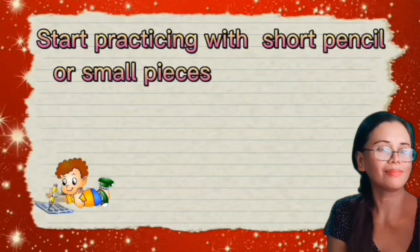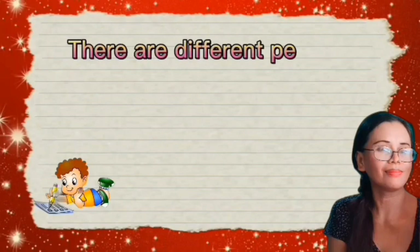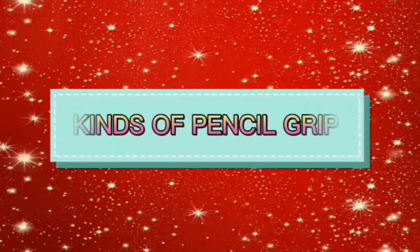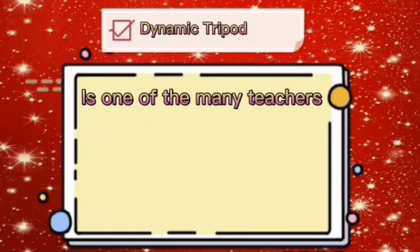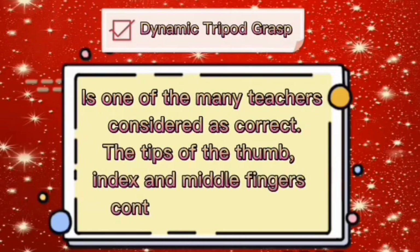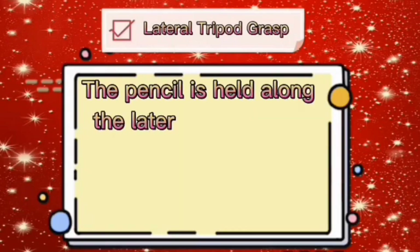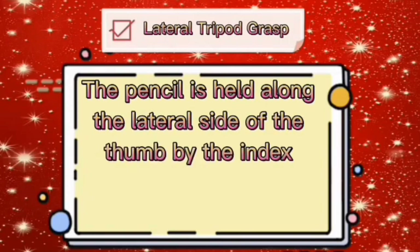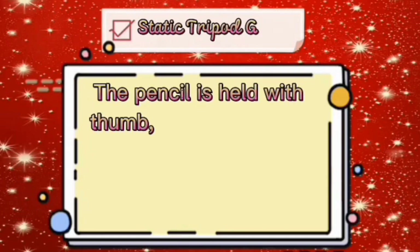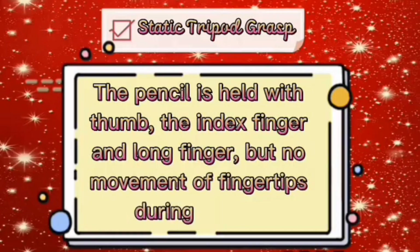The non-writing hand should be on the table to stabilize the paper. Teach the kid not to grip the pencil too tightly, to avoid unnecessary pain or pressure on their fingers, hand, and shoulder muscles. Start practicing with short pencils or small pieces of writing tools like chalk and crayons. Types of pencil grip include: Dynamic Tripod Grasp — the tips of the thumb, index, and middle fingers control the pencil; Lateral Tripod Grasp — the pencil is held along the lateral side by the index, long, and ring fingers; and Static Tripod Grasp — held with the thumb, index, and long finger, but with no movement of fingertips during writing.